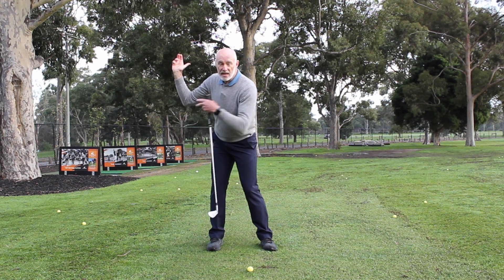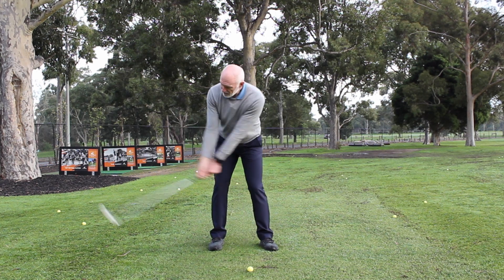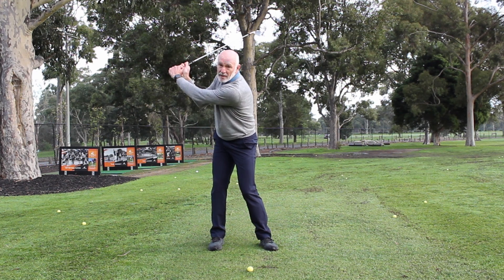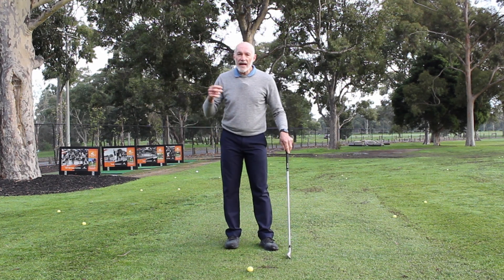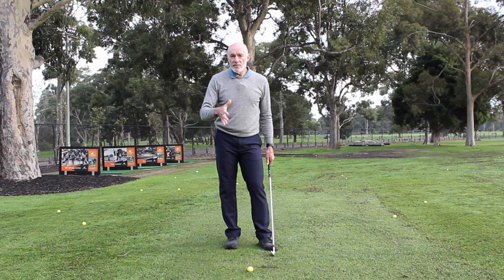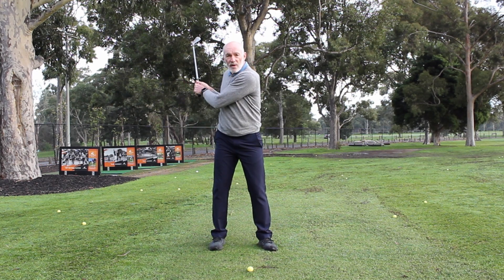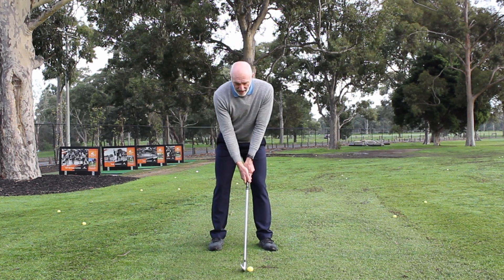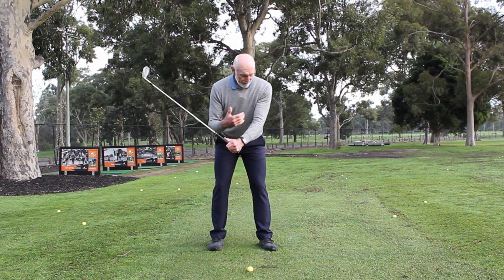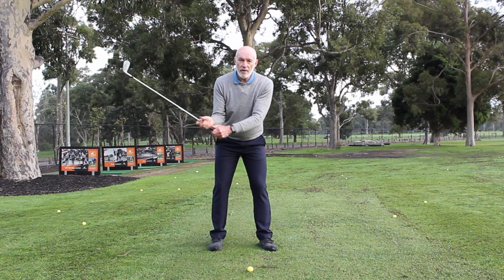When I get back to the top of the swing, you can see my right elbow is still only bent about 90 degrees and my arm has not moved around behind me — you can easily see my right elbow. Now if I do that with a golf club it should look the same. As I rotate back, you can still see my right arm because it hasn't pulled back behind me. Getting that right arm movement correct is really important. If my right arm moves correctly, my left arm won't be pulled across my chest, so there's no stress through my shoulder.